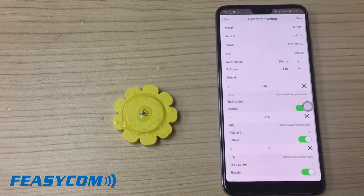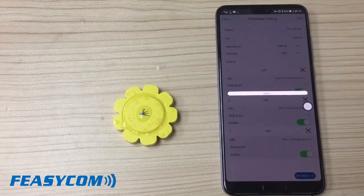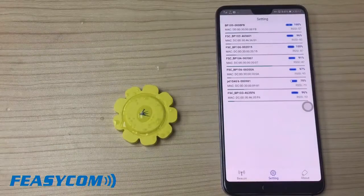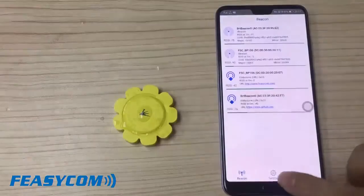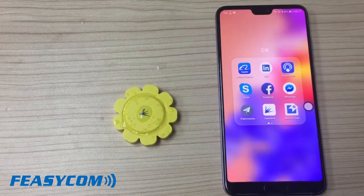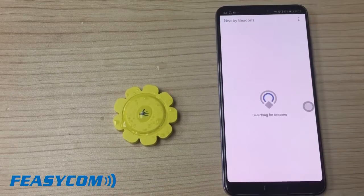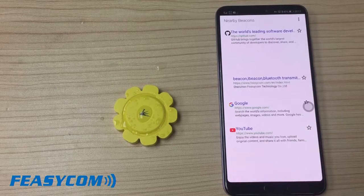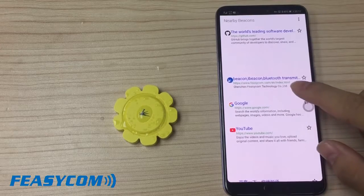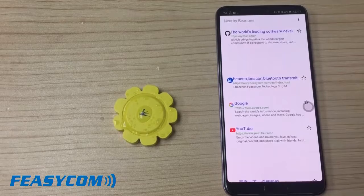Press finish. We have now set three URLs. We save it. We have successfully set these three URLs. Let's test if we can receive them. We use the mobile phone application Physical Web. We can see the Google URL, and all three URLs displayed in the Physical Web — our website, Google's URL, and YouTube's URL. So this beacon works well.